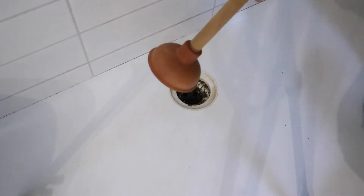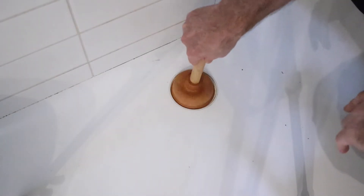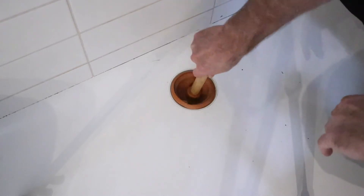Grab the plunger and be sure to create a nice airtight seal over your drain so that you can start plunging. Note that you may not even need to use the caustic soda, as a plunger alone may be enough to unblock the drain.